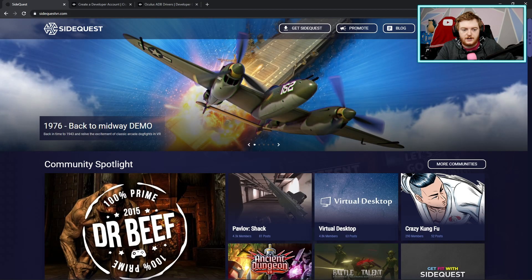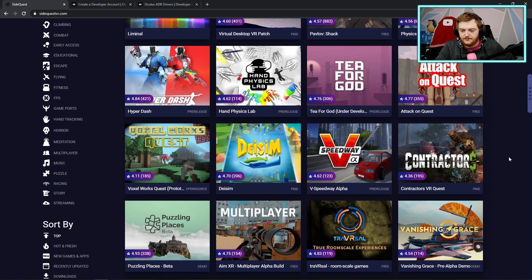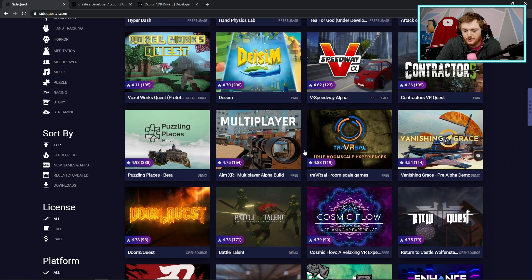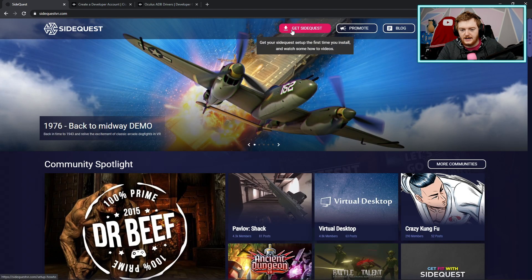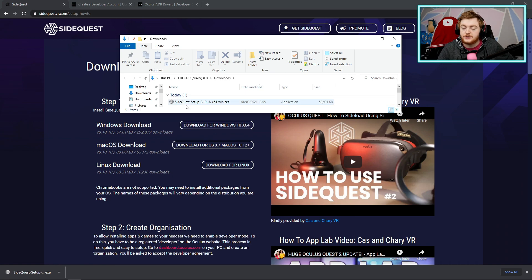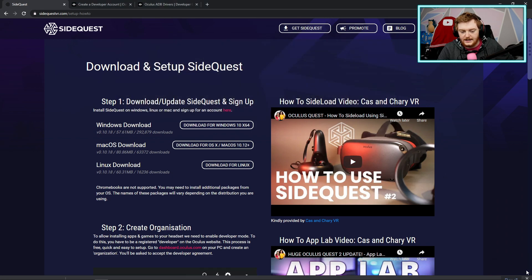All the links for every site I use will be in the description so you can easily access them. First things first, we're going to download SideQuest — go to sidequestvr.com. Here you can see the website with a bunch of games, a lot of which are free. Click 'Get SideQuest' at the top and you can download for Windows, Mac, or Linux. I'm on Windows, so I'll be downloading the Windows version. After it's downloaded, run it, install it, do what it says, and it'll install. Easy peasy — that is step one, SideQuest downloaded.